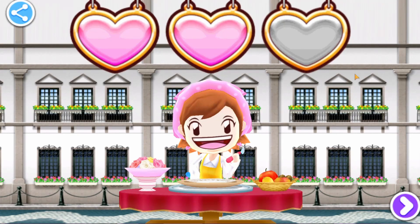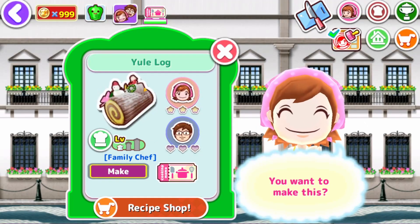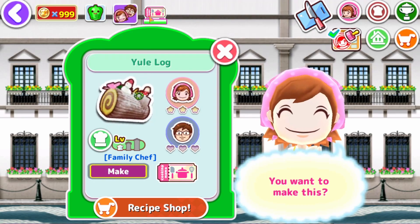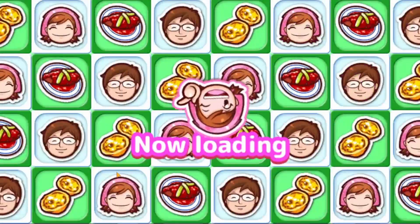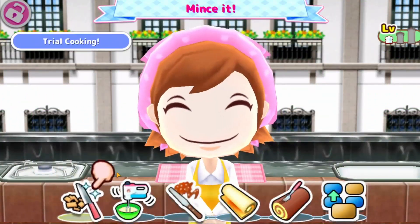There we go, guys. There's the dish. Now why don't we go to the next one? This one is a free one — try it out, let's go. Oh, by the way, this is actually a perfect one for the holidays because this is a holiday one. Let's try it.